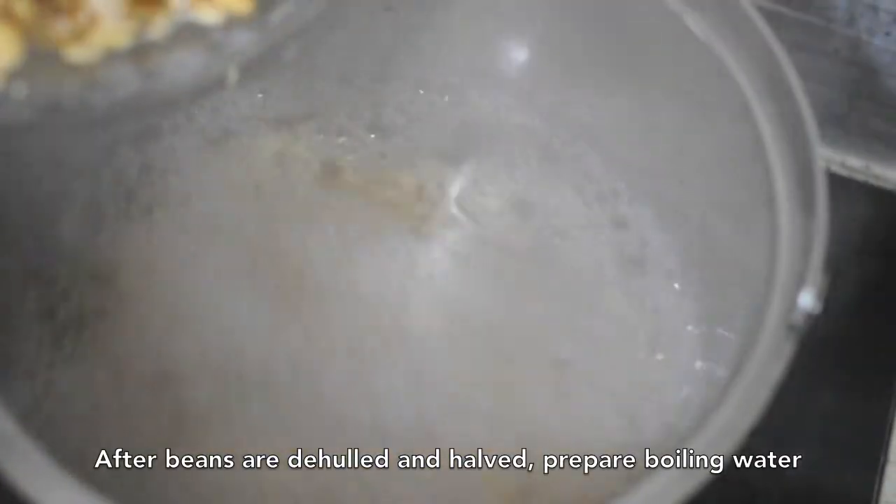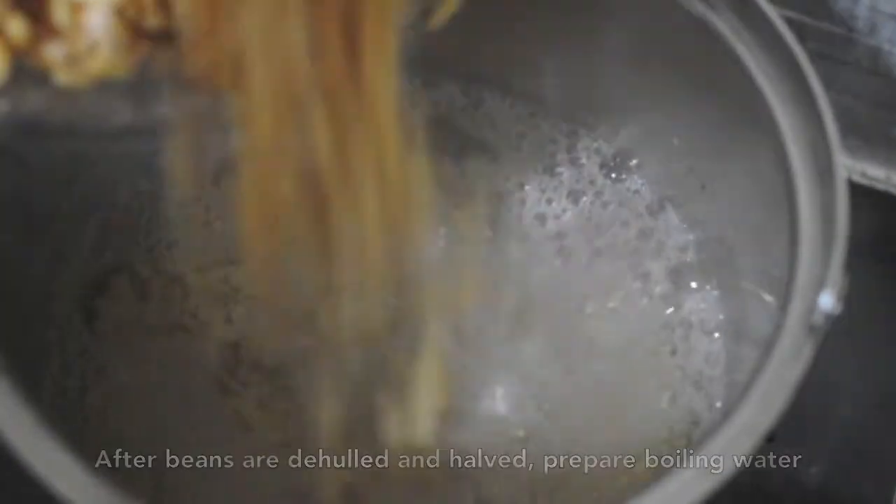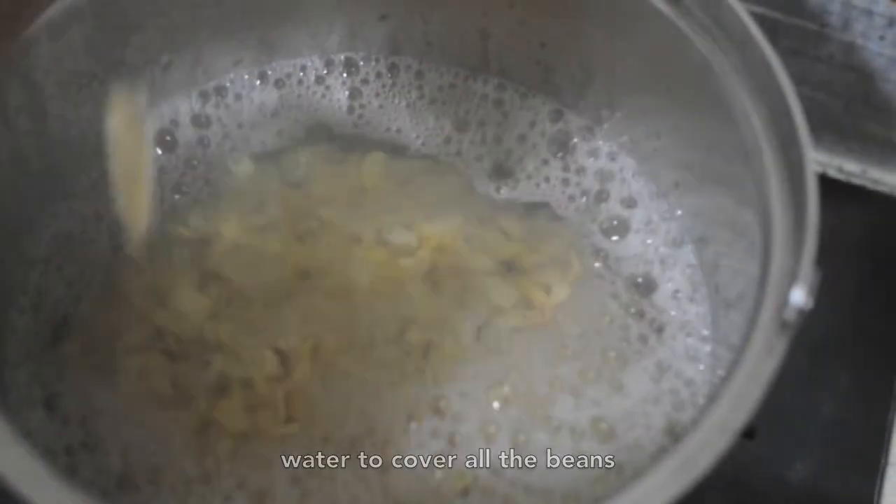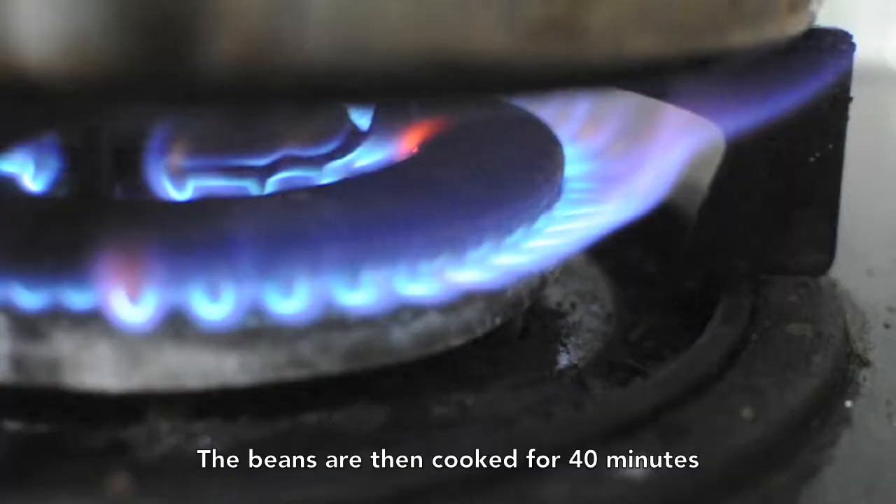After the beans are de-hulled and halved, prepare boiling water and pour the beans into the water. Ensure that there is enough water to cover all the beans. The beans are then cooked for 40 minutes.